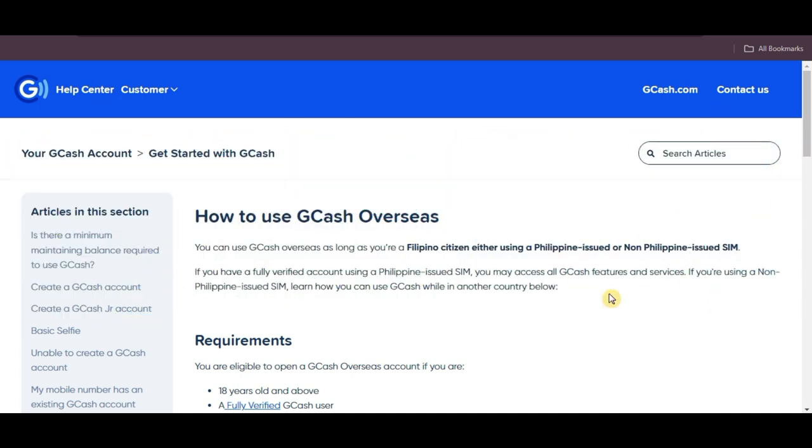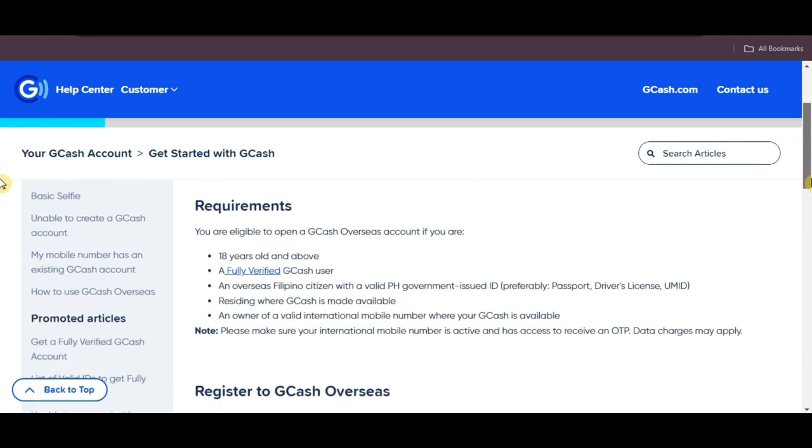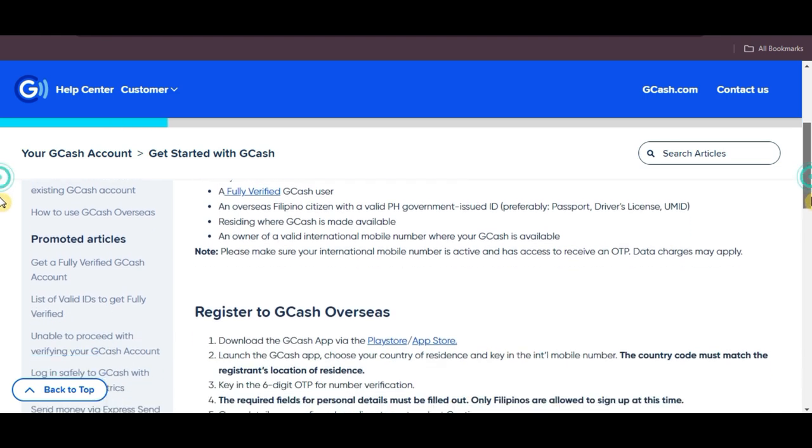GCash allows Filipino citizens to use the service abroad. Whether you're using a Philippine-issued SIM or a non-Philippine-issued SIM, if you're 18 or older, a fully verified GCash user, an overseas Filipino citizen with a valid Philippine government-issued ID, and residing in a country where GCash is available, then you can open a GCash overseas account.